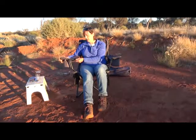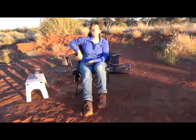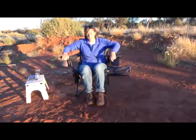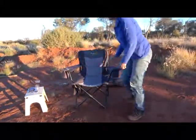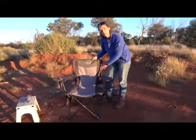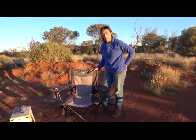Well, would you believe this little button here — if I switch it to on, it's basically going to turn on a heated pad which is located in the lumbar section of the chair at the back. So I'll just hop up for a sec. It only takes about five minutes and the chair starts to warm up your back nicely. This is one of the unique features of the Oztrail Big Boy Thermal.